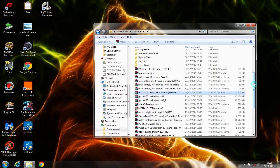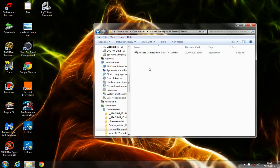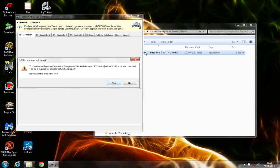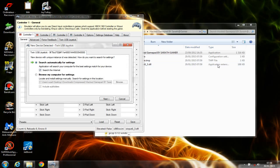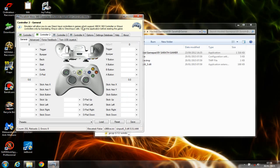Here it is after extraction — double-click and open the application. It asks you to create a file; click Yes. As you can see, these new files are created. There's no need for this one — hit Cancel — and this one too, hit Cancel. As you can see, this is an Xbox 360 controller emulator application.